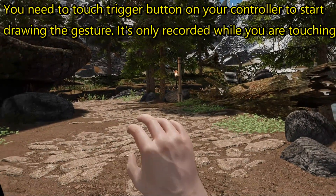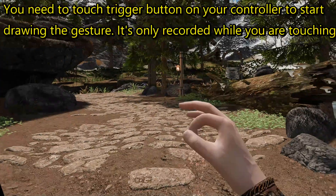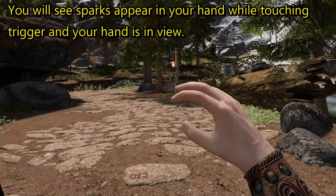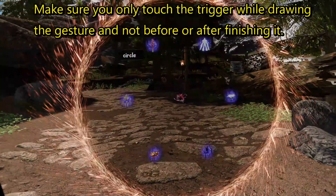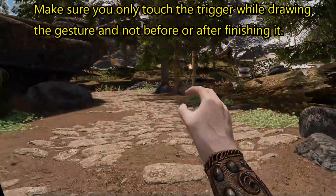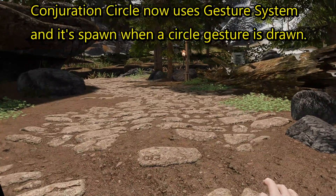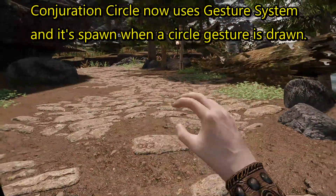You need to touch the Trigger Button on your controller to start drawing the gesture. It's only recorded while you are touching Trigger. You will see sparks appear in your hand while touching Trigger and your hand is in view. Make sure you only touch the Trigger while drawing the gesture, and not before or after finishing it. Conjuration Circle now uses the Gesture System, and it spawns when a circle gesture is drawn.